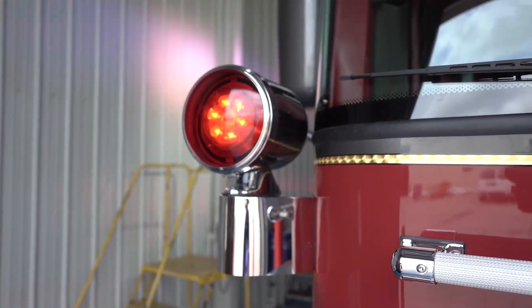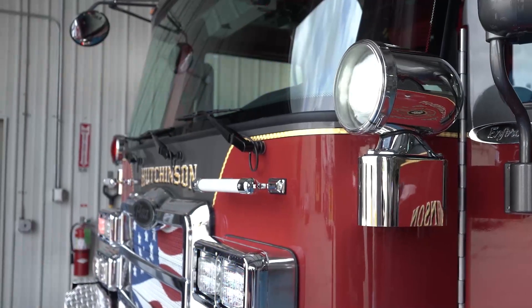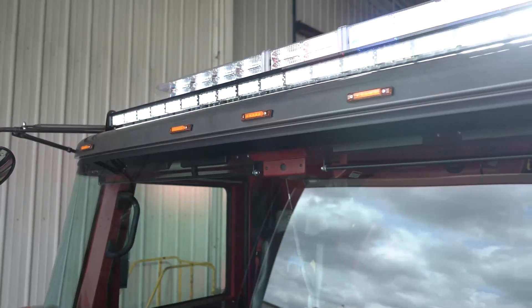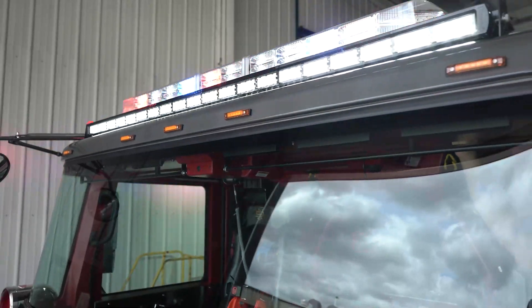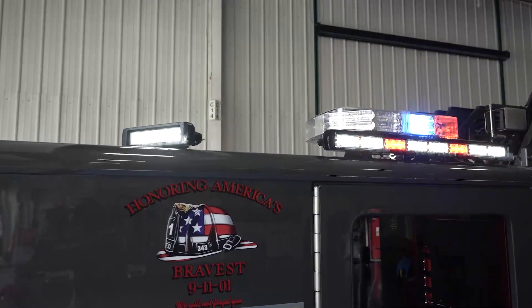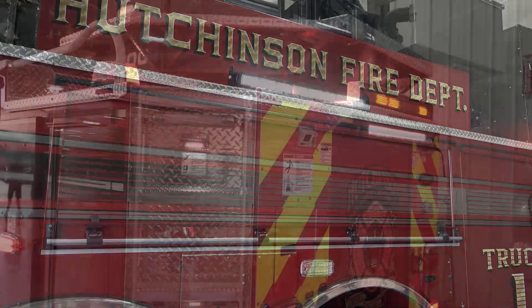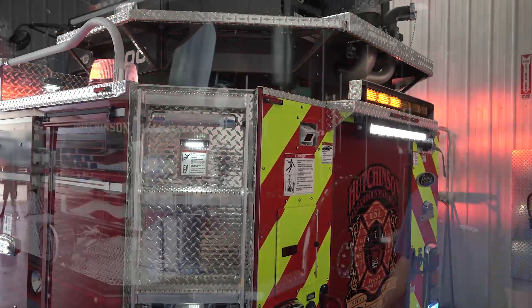With our Mars lights, we went with red on the trucks and white on our engines so command can look down the street and know if a truck is coming — they'll see red Mars lights — or if an engine is coming, they'll see white Mars lights. Thanks for watching, and thanks to the six-man committee that helped design this beautiful rig, along with Rick Moser and Mark Meshack for guiding us through it. Thank you, and thanks to Pierce for building a great product.